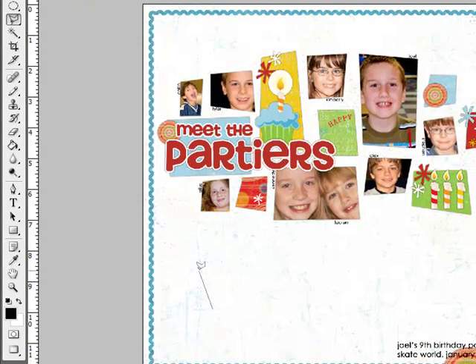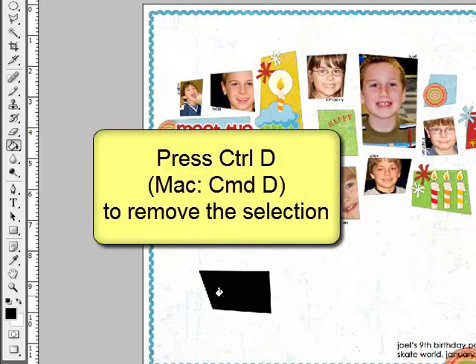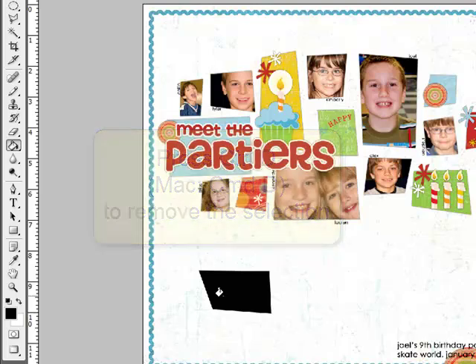Click four times on your new document to create the four corners of your shape and then double-click to close the shape. Get the Paint Bucket Tool and click inside your shape to fill it with color. Then press Ctrl-D, or on a Mac Command-D, to remove the selection.